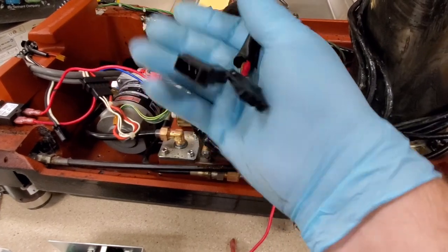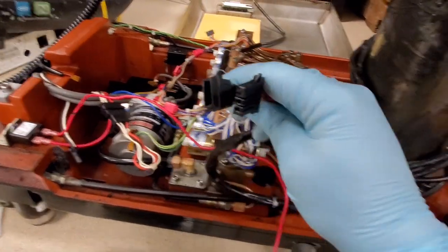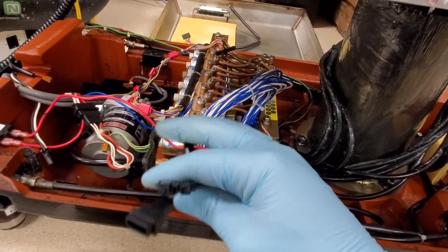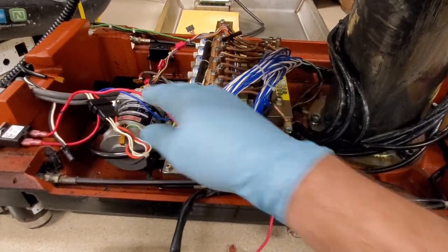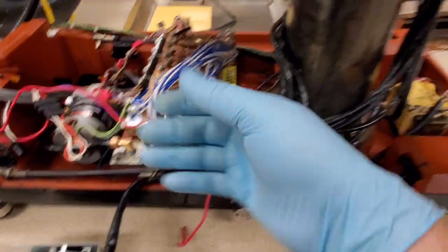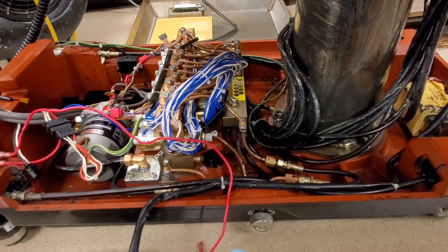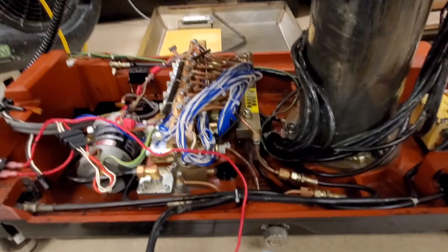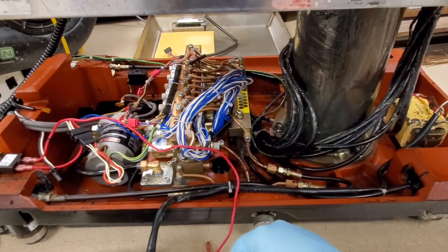And the problem with all this is that the connectors have a certain load rating — a certain amount of amps and voltage they're allowed to handle. You have to get the exact same connector, because if you get one that's underrated, you're going to have a melt. I mean, you are dealing with a hydraulic pump, and this is a Hercules table — a heavy duty table. I think it's rated for 1,000 pounds.